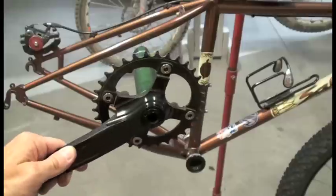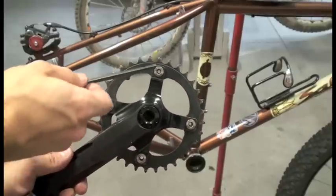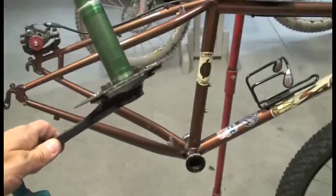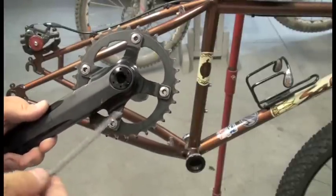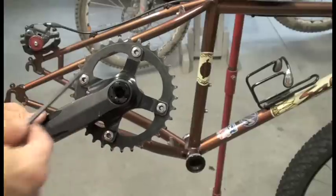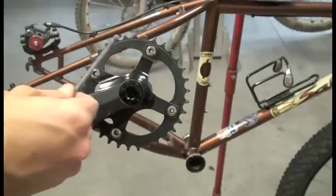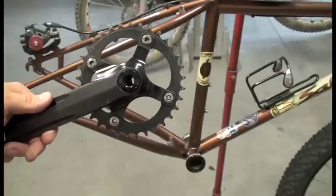As you can see, I've installed my single speed specific chainring using these short chainring bolts, because I've removed the big ring. I don't like to run a bash guard — I like the style of just having the middle ring by itself. But if you want to use your old long chainring bolts, you could just put a bash guard in place of the big ring.